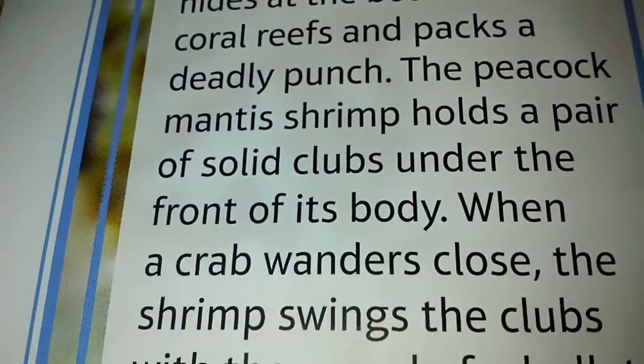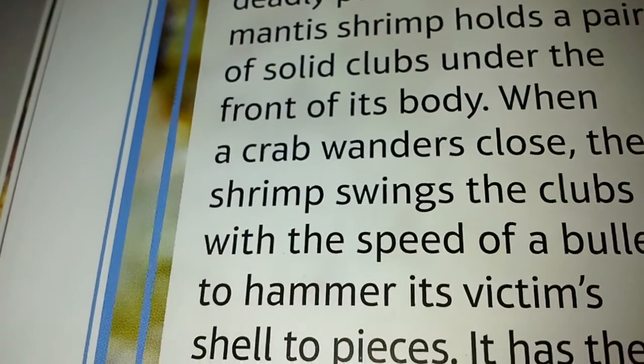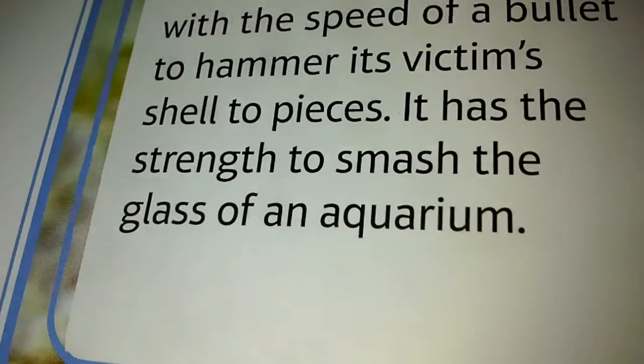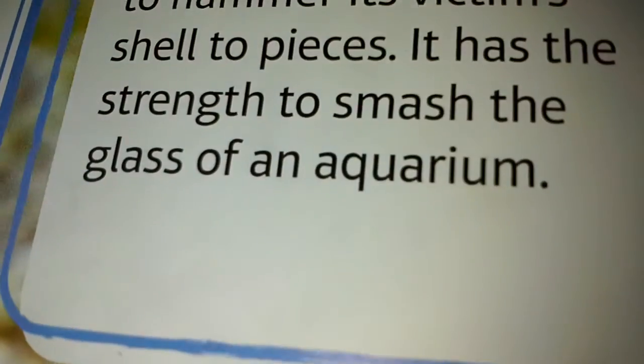The Peacock Mantis Shrimp holds a pair of solid clubs under the front of its body. When a crab wanders close, the shrimp swings the clubs with the speed of a bullet to hammer its victim's shell to pieces. It has the strength to smash the glass of an aquarium.